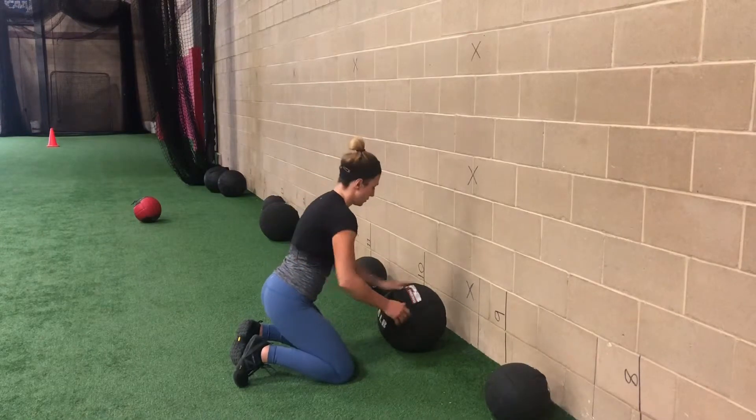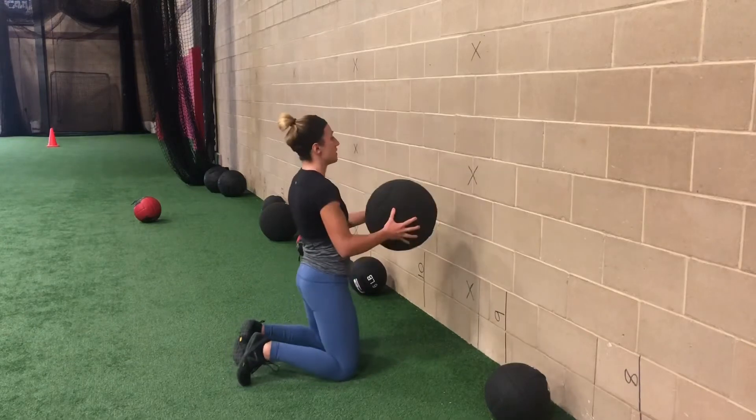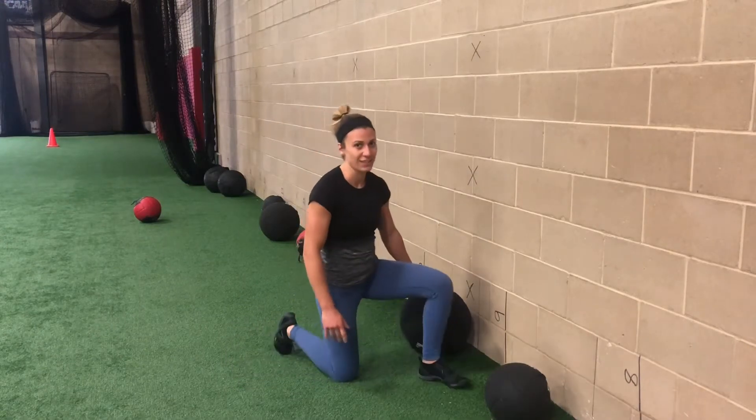Fully extended, not here. So one more time, nice and tall, hips come back, finish tall. That's your tall kneeling chest pass.